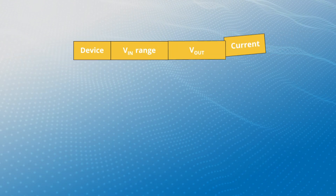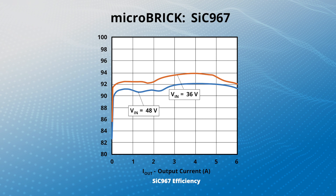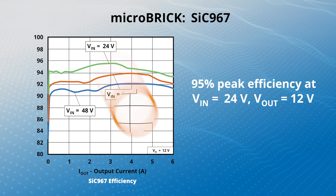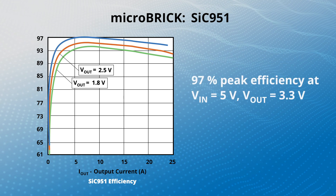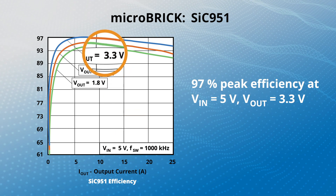In addition to its wide input and output voltage ranges, the Microbrick family is highly efficient. The SIC-967 offers 95% peak efficiency at an input voltage of 24 volts and an output voltage of 12 volts. Meanwhile, the SIC-951 offers 97% efficiency at an input voltage of 5 volts and an output voltage of 3.3 volts.